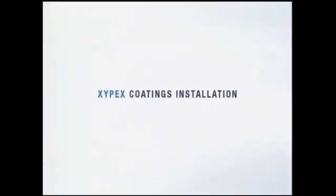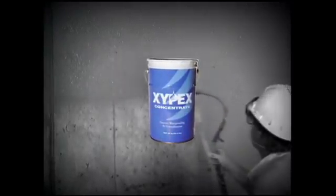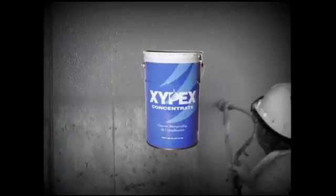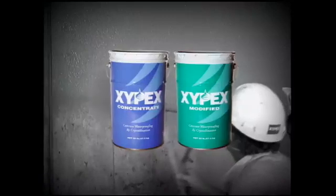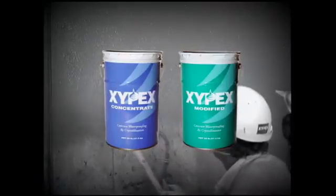Welcome to a video demonstration of a Xypex Coating installation. Xypex Coatings is part of the Xypex Concrete Waterproofing and Protection System, and represents one of three different ways to install Xypex Crystalline Technology into concrete. There are two products in the Xypex Coating System: Xypex Concentrate and Xypex Modified.